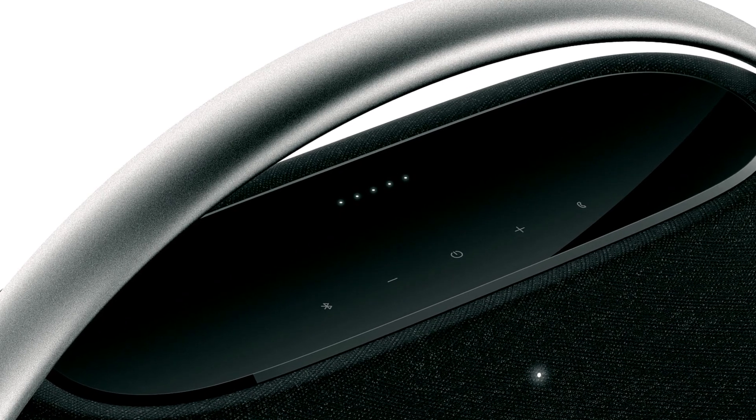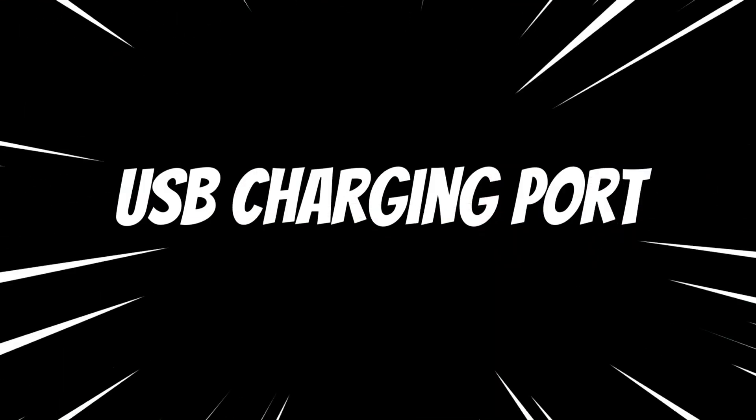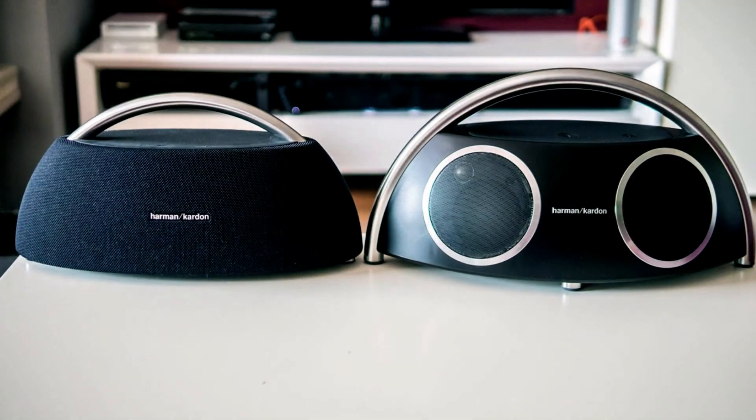Furthermore, the speaker adapts intelligently to its surroundings, dynamically adjusting its sound output to optimize performance as it is moved around. Convenience is further amplified with the inclusion of a USB charging port for your devices and dual far-field microphones for seamless call handling. For those seeking a more immersive stereo experience, the option to pair two speakers together is available.